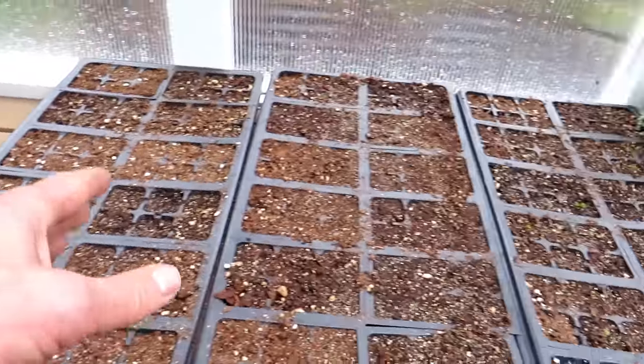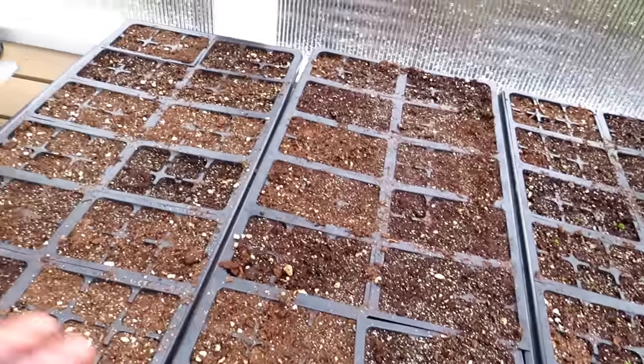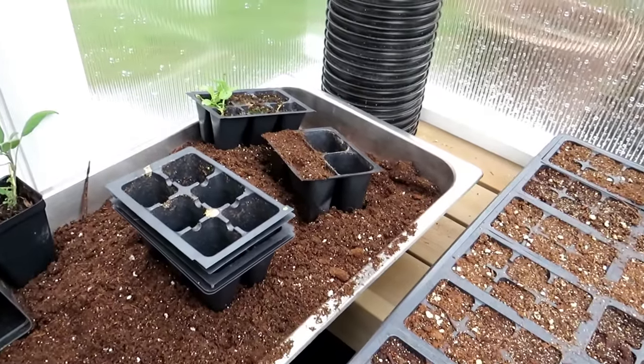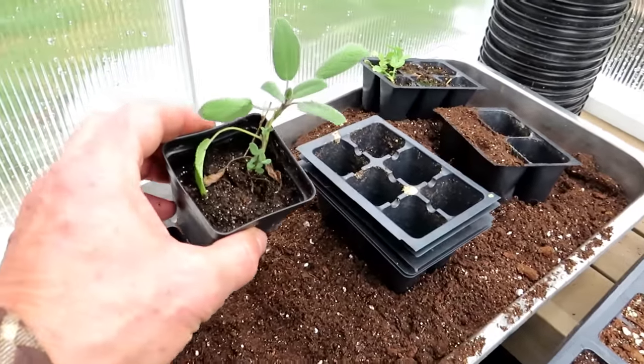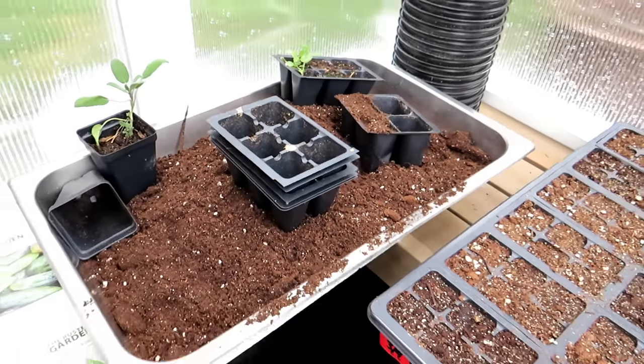A lot of the stuff coming up here is like basil, leafy greens — stuff that will get popped out of these cells and go right into the garden. You're also going to need two-and-a-half inch pots, perfect for herbs, tomatoes, peppers, and all kinds of different things.